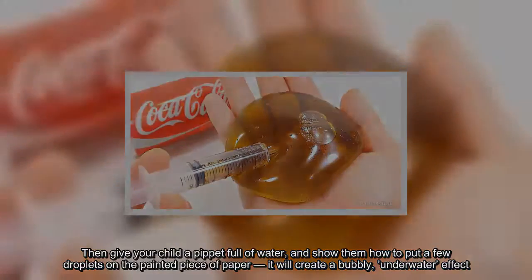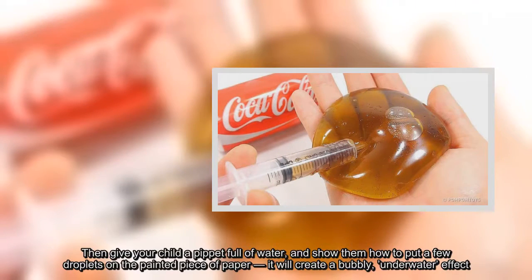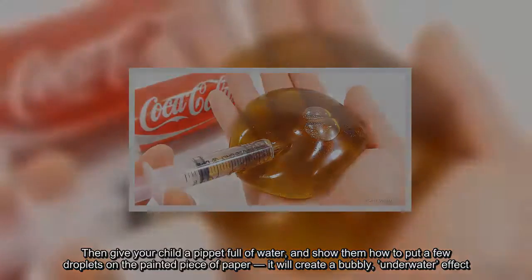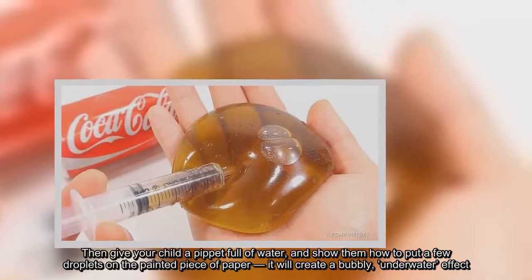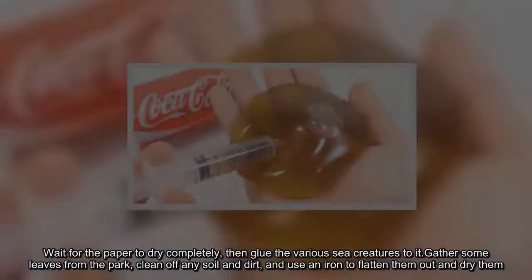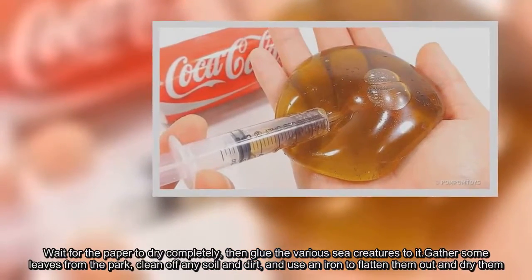Then give your child a pipette full of water and show them how to put a few droplets on the painted piece of paper — it will create a bubbly underwater effect. Wait for the paper to dry completely, then glue the various sea creatures to it.